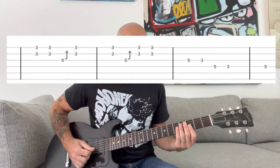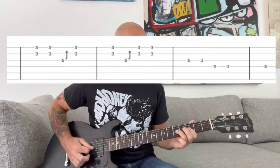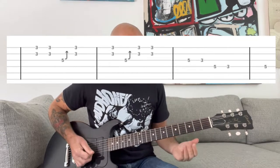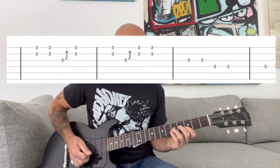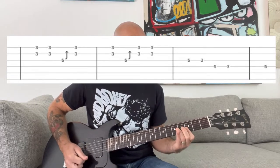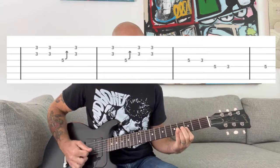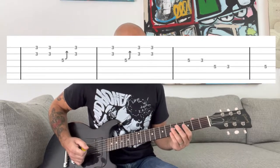Breaking that intro down — it's a Chuck Berry-style bend. I'll play the first part slowly. You're barring your index finger on the third fret and pushing at the fifth fret of the G string with your ring finger, then continuing with a descending pattern.